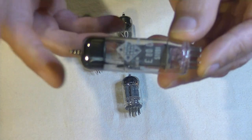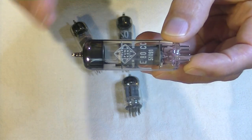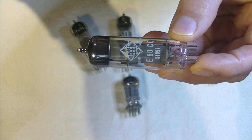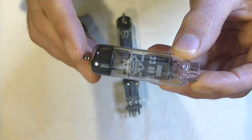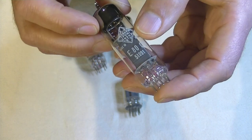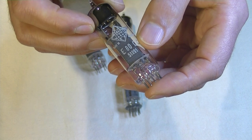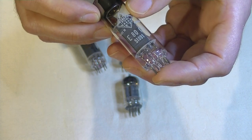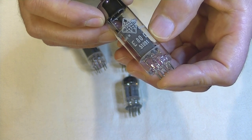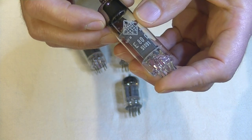Now, does that make this a fake tube? No. Back in the day, everybody — large manufacturers, small manufacturers, retailers — they all rebranded tubes. As far as I know, Telefunken never made an E80CC, and they probably had customers that wanted it, or they just wanted to fill out their line with as many tubes as possible. Market share was a big thing back then, as it is today.